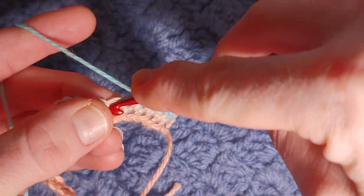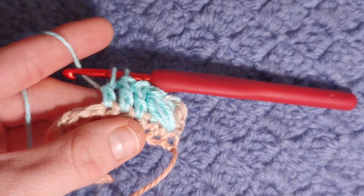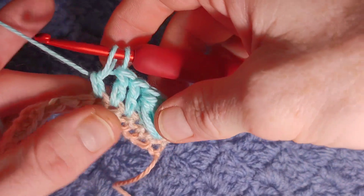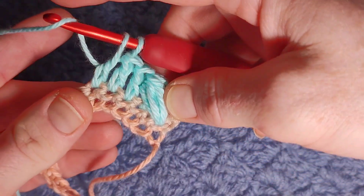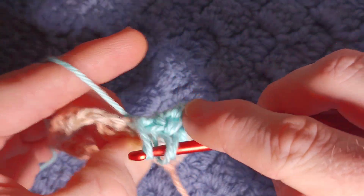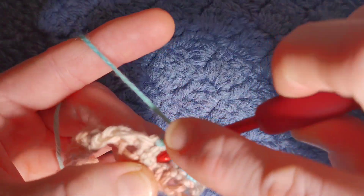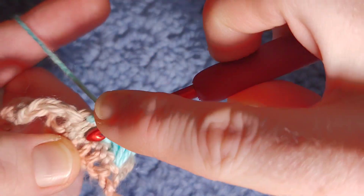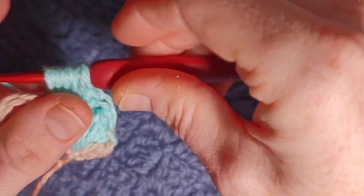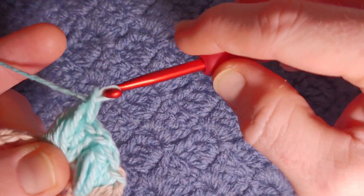So yarn over, go into the third stitch, pull through just the first two. Then working into the base of the first double crochet, you're going to work your four yarn-over puff stitch. Once you've got ten loops, yarn over pull through the first nine — you have two loops, yarn over pull through two.